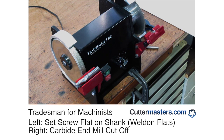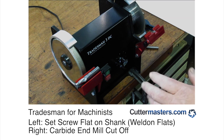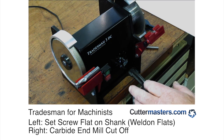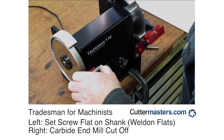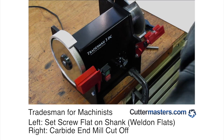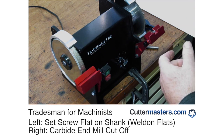Hi everybody, Jeff at Cuttermasters. In support of our December 2015 rollout of the Tradesman Machinist, I thought we'd give you an update. We've recently completed the Weldon flat setup — it comes with a couple different V-blocks. Today we're going to show you how you can cut off a carbide end mill using the Tradesman.